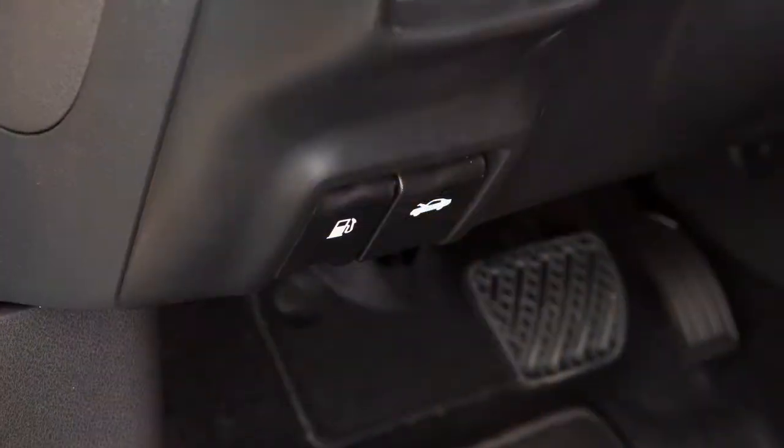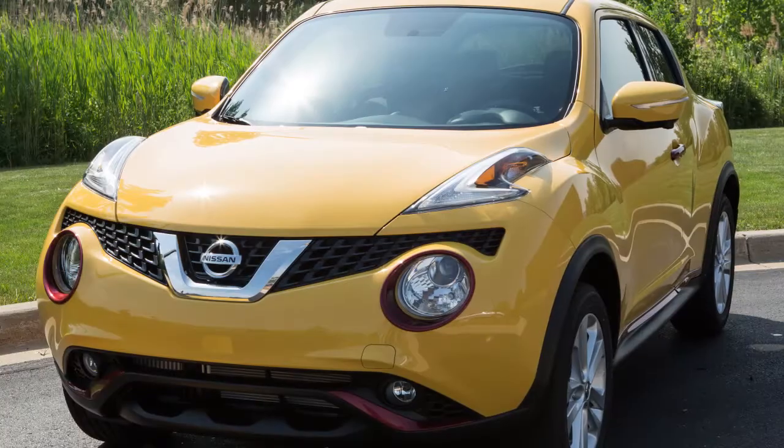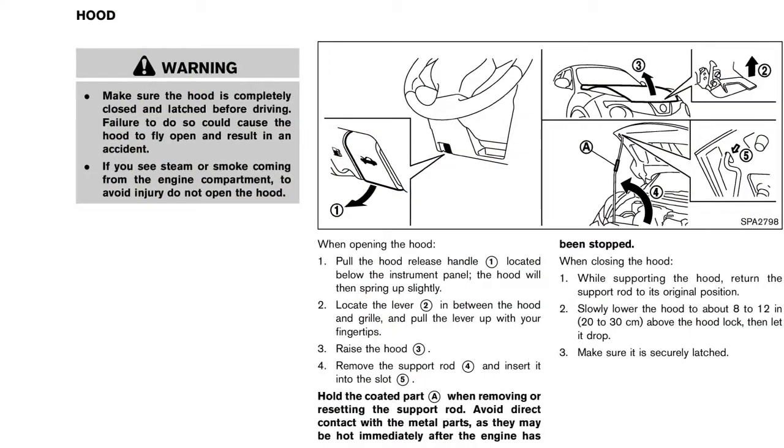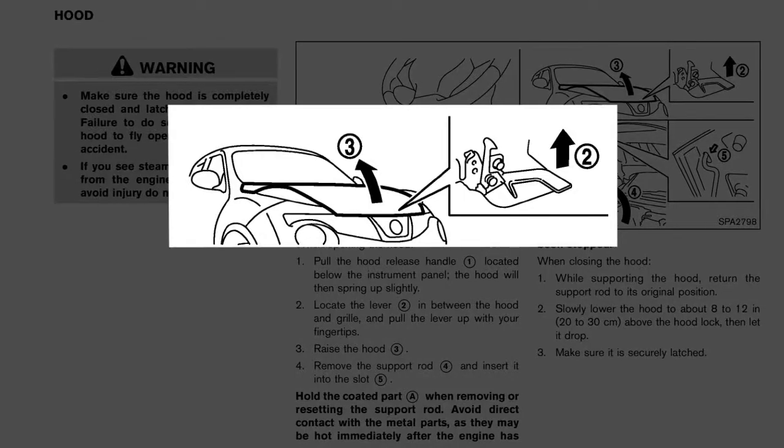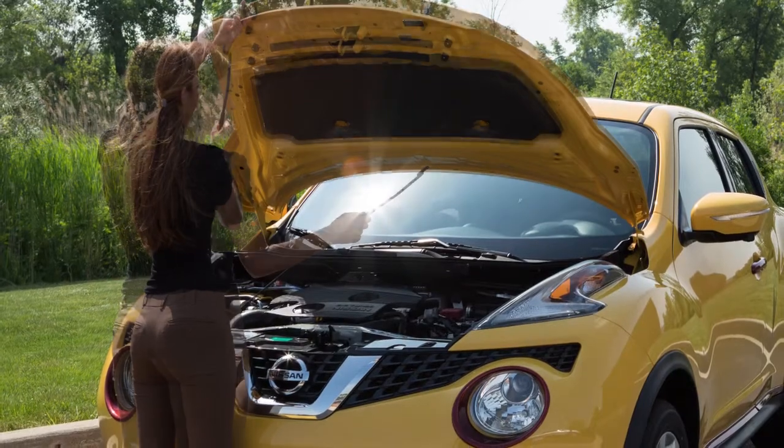To open the hood, pull the hood release handle located below the driver's side instrument panel. The hood will spring up slightly. Outside the vehicle, push the lever at the front of the hood to the side as shown, then insert the support rod into the slot on the underside of the hood.